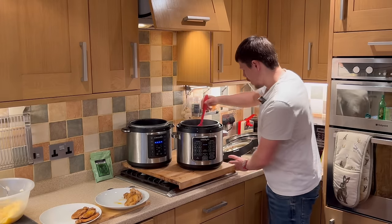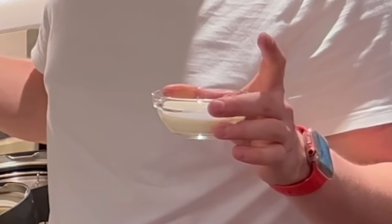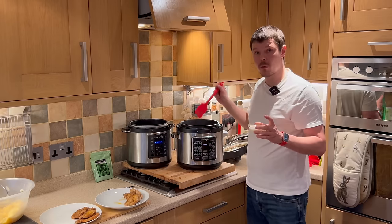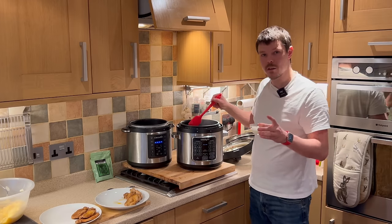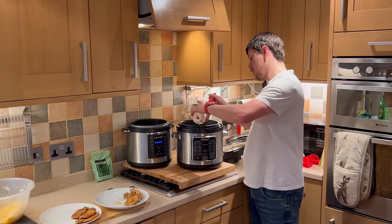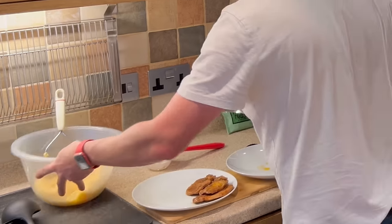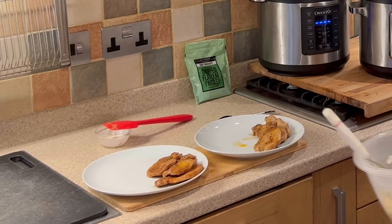Now that the sauce is ready, we have a couple of options. We can add extra cream if you wish — that will give a slightly creamier consistency. My suggestion is to add another half a cup of cream, but I've left this out so the option is entirely yours. Now we're ready to put everything onto a plate — we have the mash.